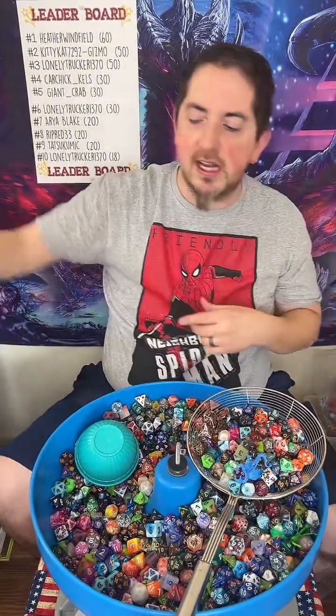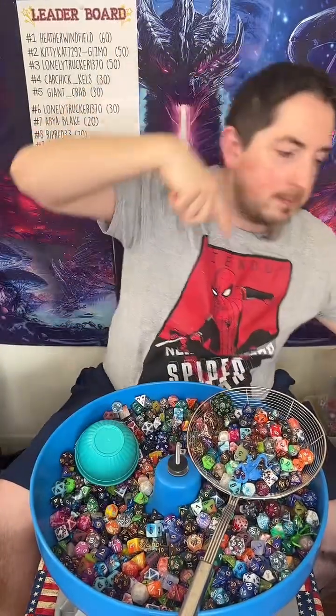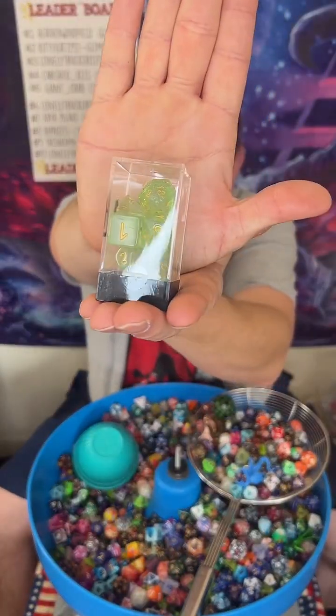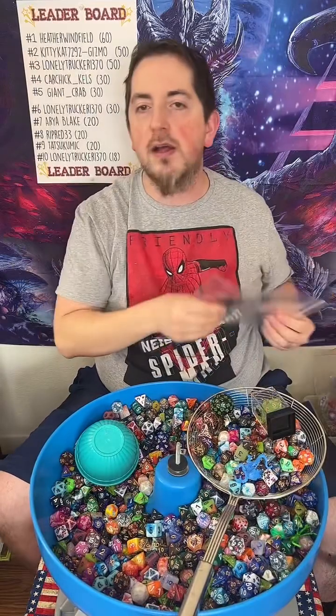Putting those right there. Getting a green D60. And yes, because you got two — remember that you got two — means I'm going over here to get you a set of green resin dice. Remember, it's all random. It's random — it's fun.